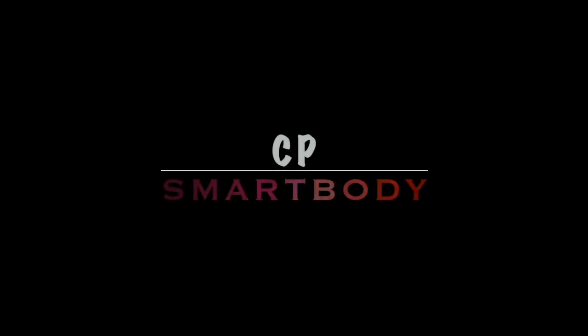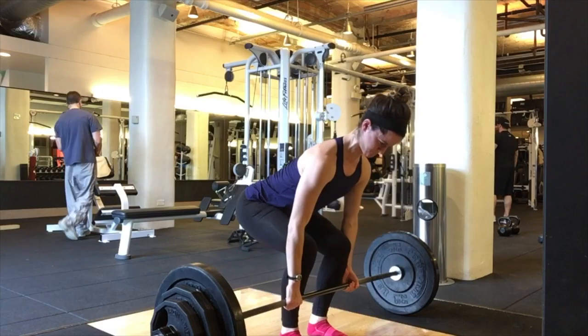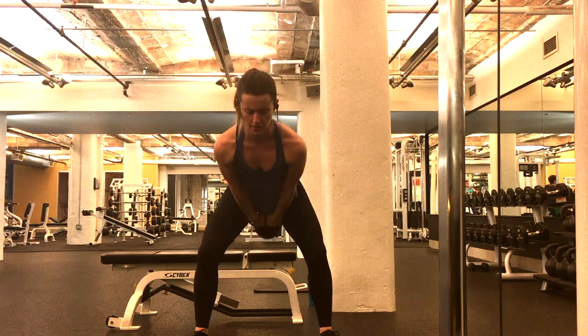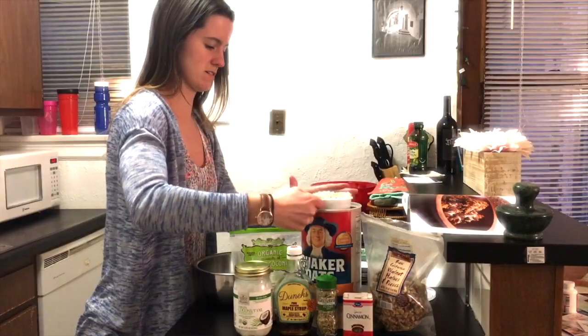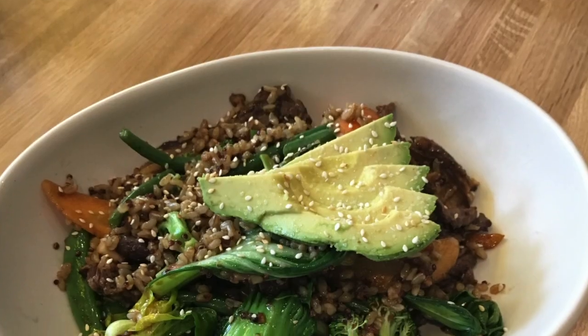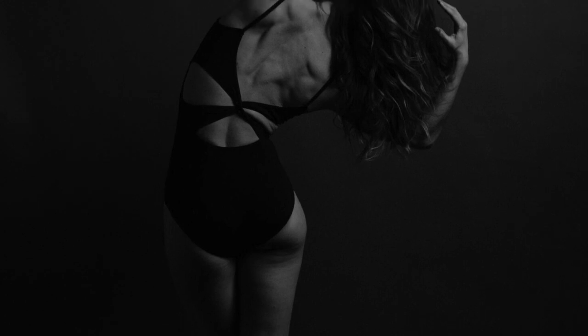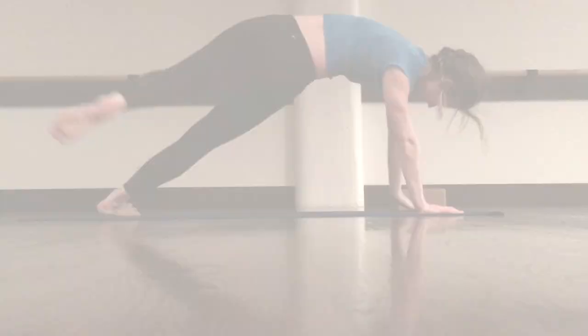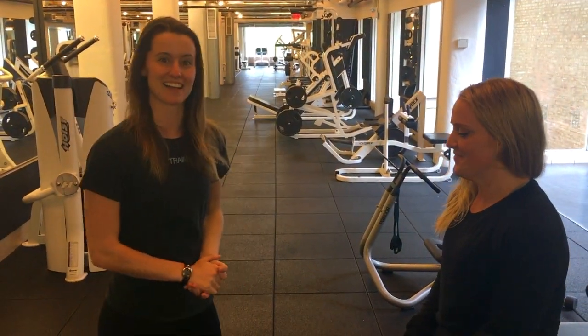Hey guys! This week I'm going to show you how to do some different partner stretching. This is great if you have a significant other and you want to convince them to stretch you out after your workouts. This is Meredith — she's going to be helping me out today to show you some different things.